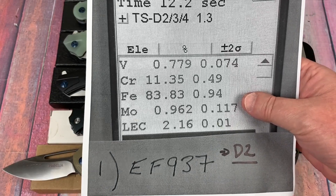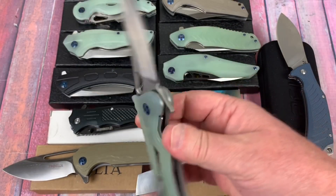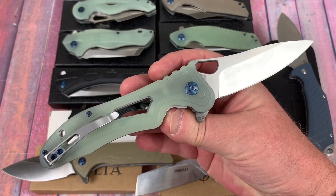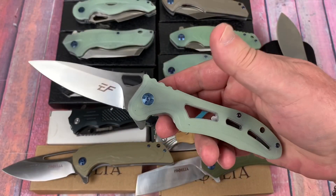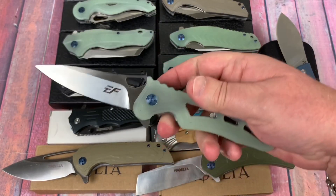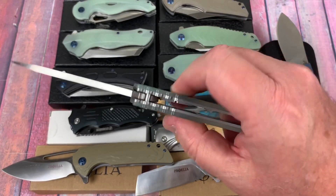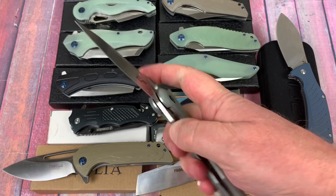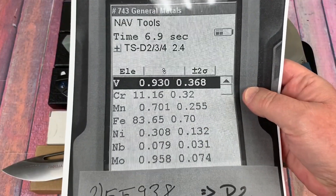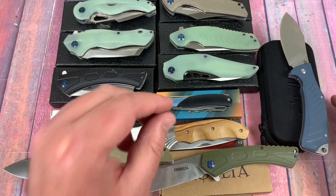Last but not least, this is a knockoff of the Artisan Shuriken — although Artisan gave consent for a couple of companies on AliExpress to do this design. But this is like twice the size — it's huge, thick, a beast of a knife. Maybe it's a design you like, and it's very inexpensive. And yes, it's D2.